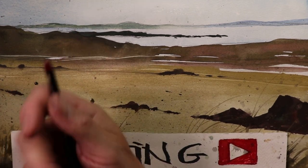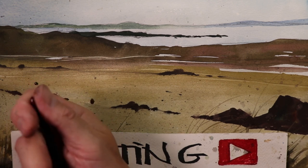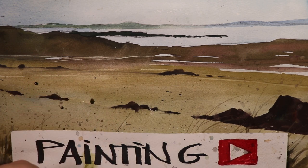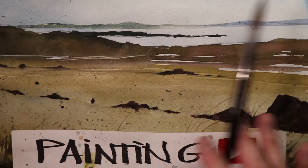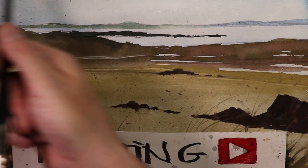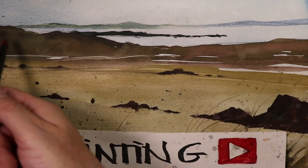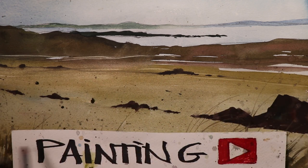Hey everyone, Chris Petrie here. Thanks so much for coming by. We're actually having a beautiful time here. We're painting a gorgeous seascape scene here. We're having some really fun time doing the glazing technique. We're doing some beautiful sky washes and we're covering the whole paper with a beautiful blue wash. Then we're going to go over with our second glazing and start doing our hills and our grasses here on the bottom of the painting.